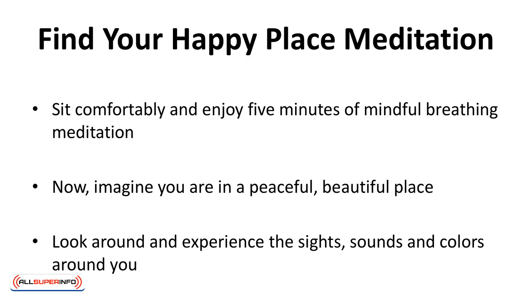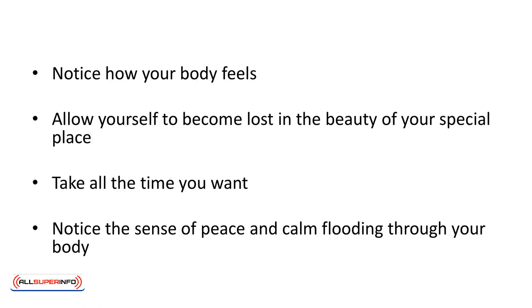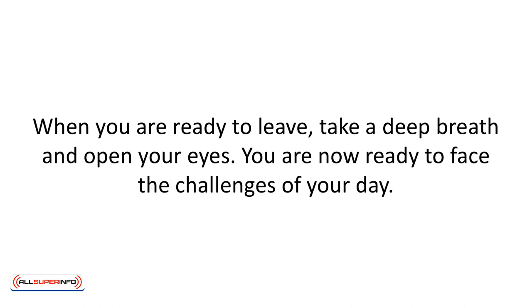Look around and experience the sights, sounds and colors around you. Notice how your body feels. Allow yourself to become lost in the beauty of your special place. Take all the time you want. Notice the sense of peace and calm flooding through your body. When you're ready to leave, take a deep breath and open your eyes. You're now ready to face the challenges of your day.